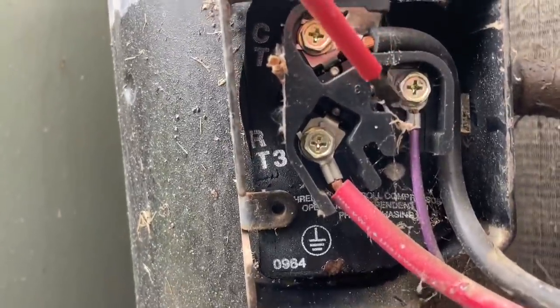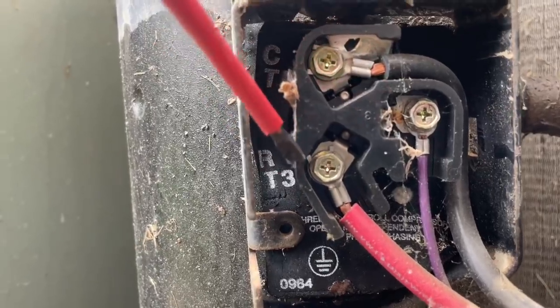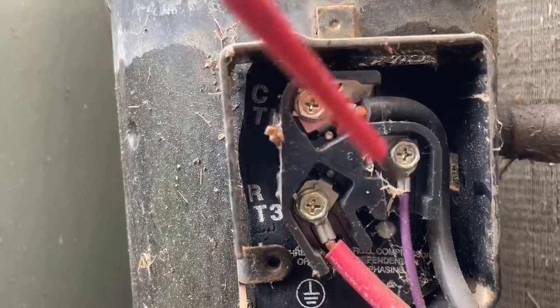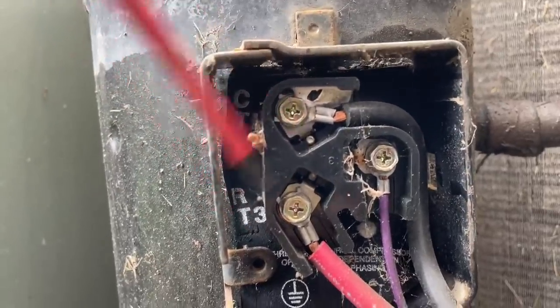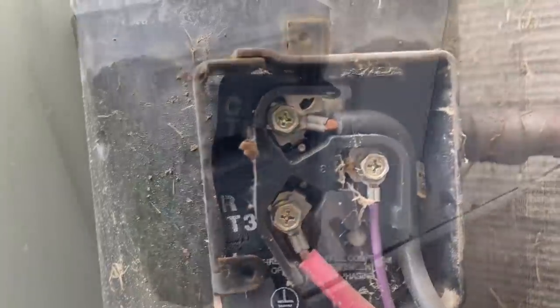Sometimes these connections — wires melt off, terminals get burned or destroyed. They do make terminal repair kits for those little nipples that come out of the compressor. Screw-type ones you may not have good luck with if that ever turns out to be the case.